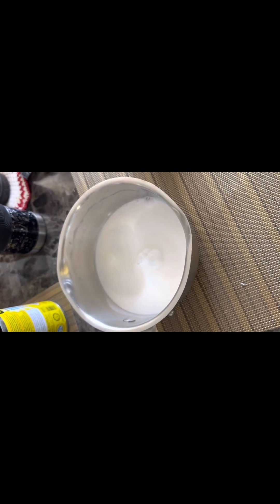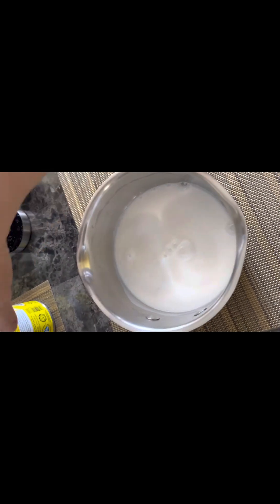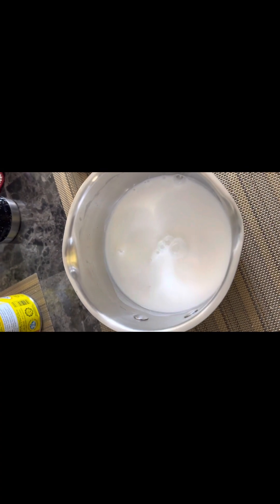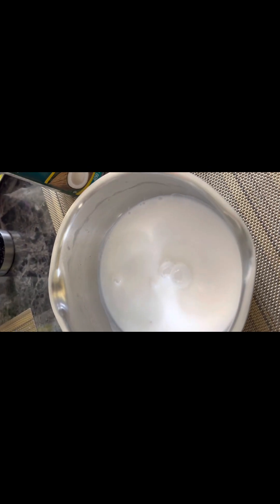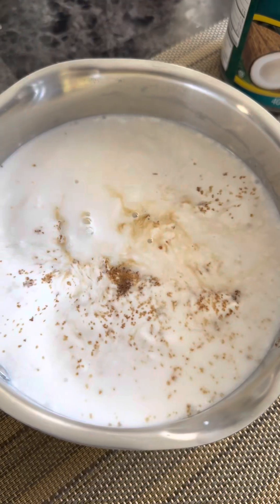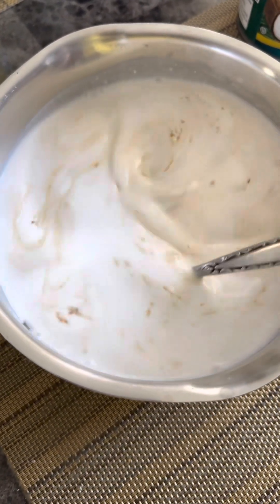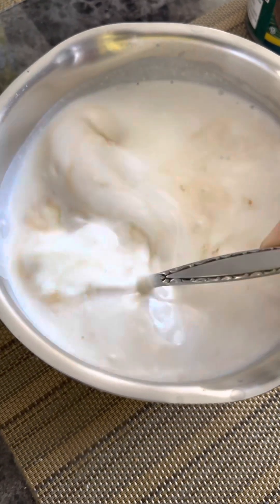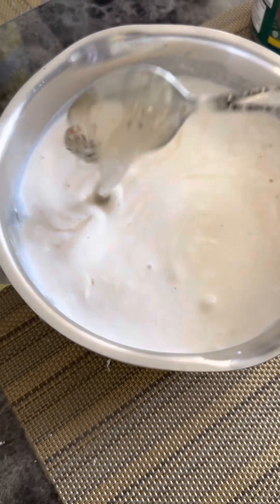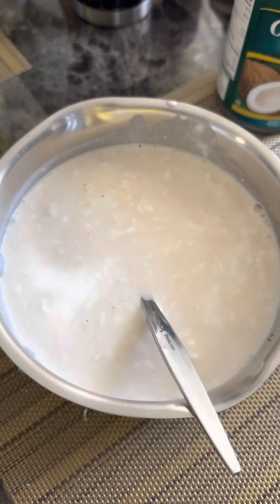While waiting for the cassava cake to cook, I'm making the toppings. I'm using coconut milk and brown sugar. I put the brown sugar in — the amount depends on how sweet you want the toppings to be. Then we slowly heat it, bringing it to a light boil.